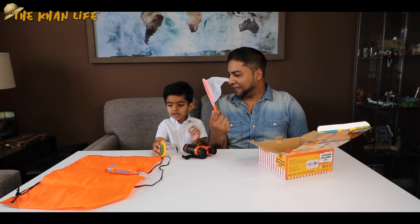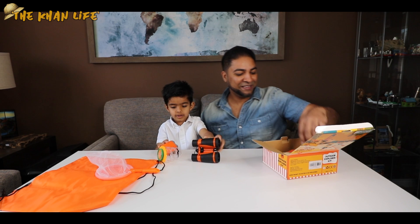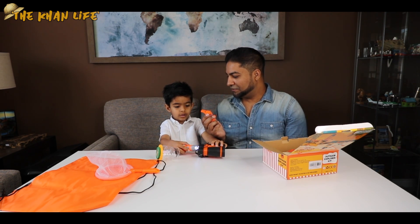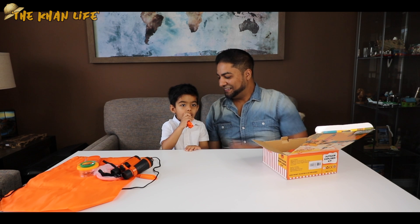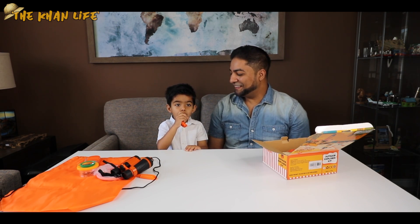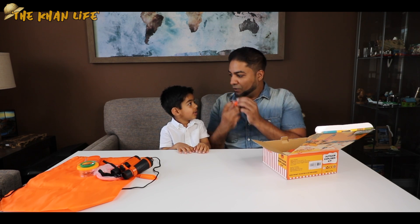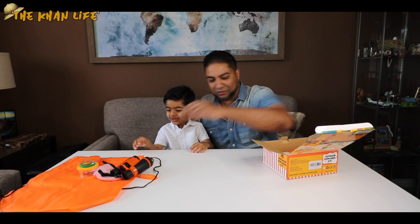What are we going to catch with this? Butterflies? Yeah! See what else we got. What's this? In case you're lost in the woods — what do you do with this? You got to blow on it. My whistle! Yeah, you got the whistle.